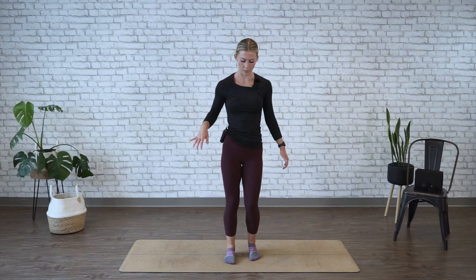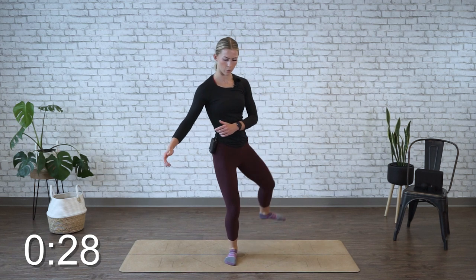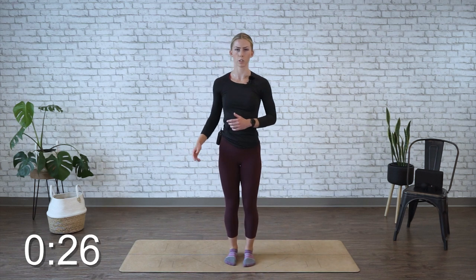All right, time's up on that side. Go ahead and switch for 30 seconds. Again, take your time. Focus on a big range of motion, or as much as you can.